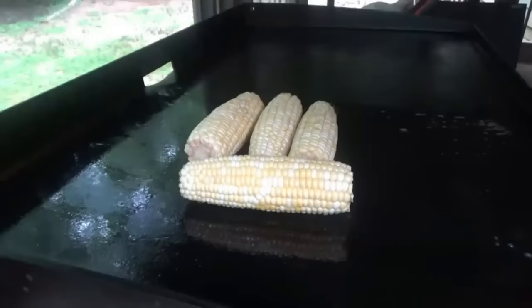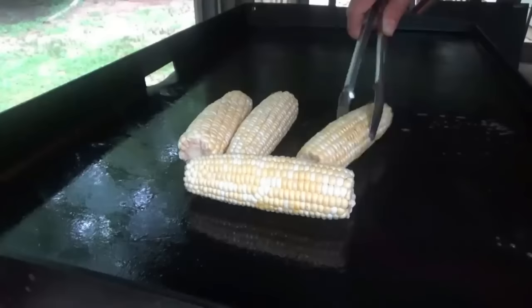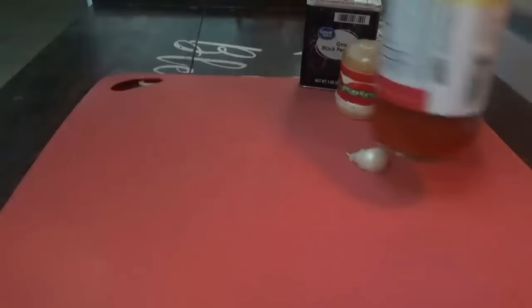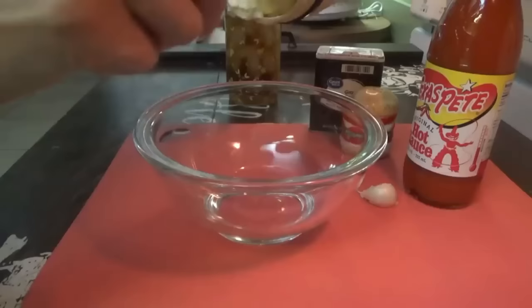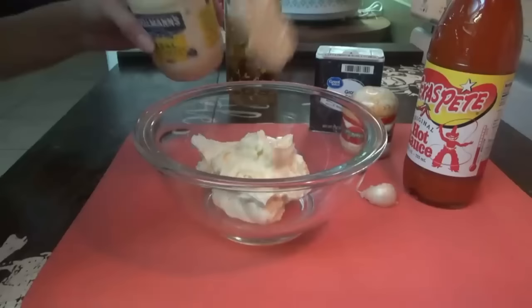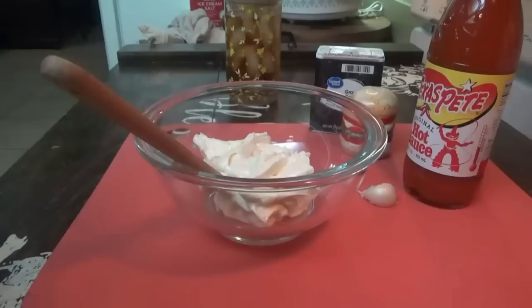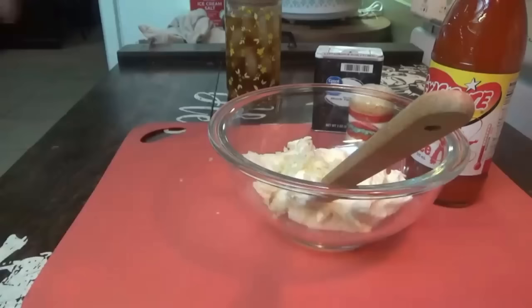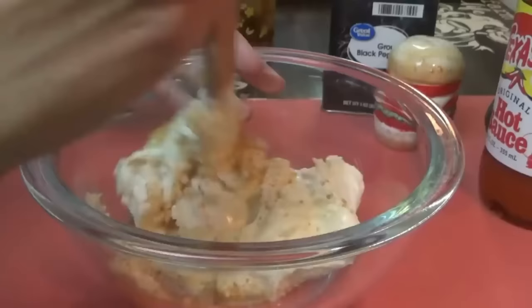I already have the hamburger patties made. I'm going to get out the other ingredients for the corn salad, make that first, then cook the burgers so everything is ready to go when the patties are done. For the lime mayo, we need one cup of mayonnaise — some goes with the corn and some gets left aside to spread on the burgers. We need one clove of garlic and a teaspoon of chili powder.